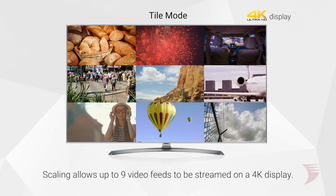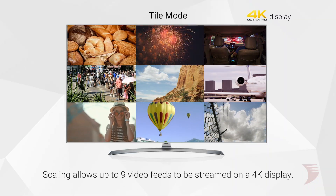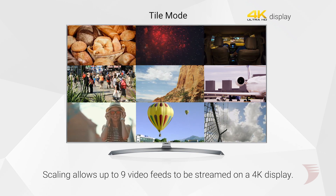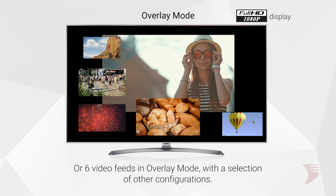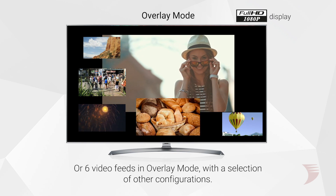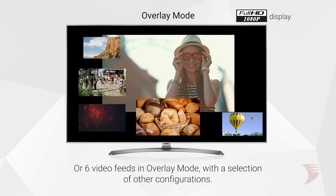The powerful scaling ability of the NHD 250RX allows for a single 4K display to stream up to 9 simultaneous video feeds in tile mode, or 6 feeds in overlay mode on a 2K display, with users able to select between hybrid grid or picture-in-picture layouts, among other configurations.